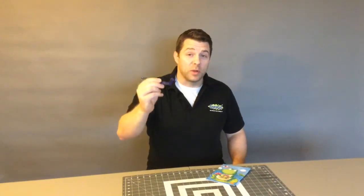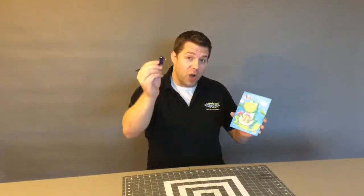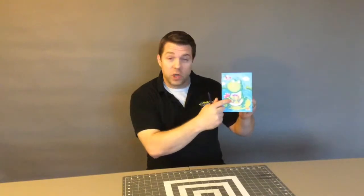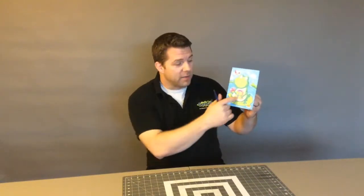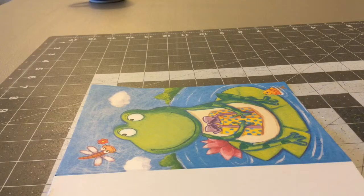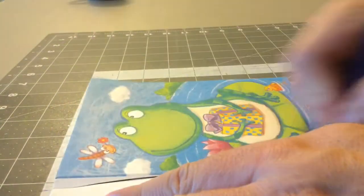Hello and welcome to another episode of GyroCut TV. On this episode I'm gonna use the GyroCut to cut out this image. This is on an old card that I received and I'm gonna give this old card a new life and cut out this image. First thing I'm gonna do is just cut off this excess.